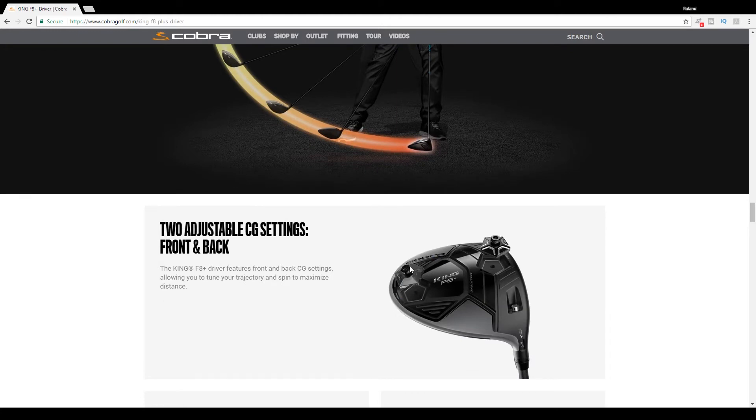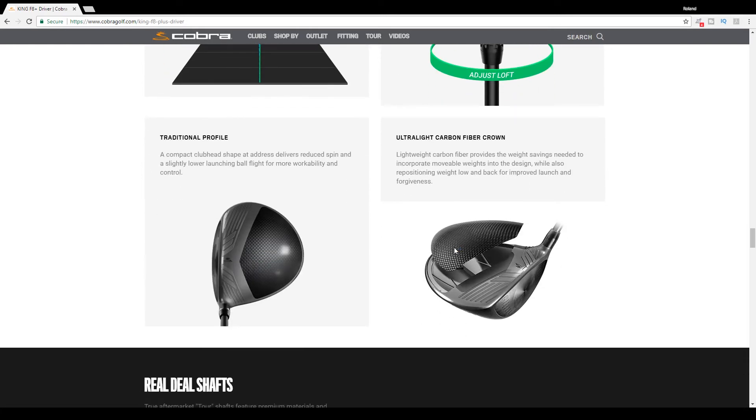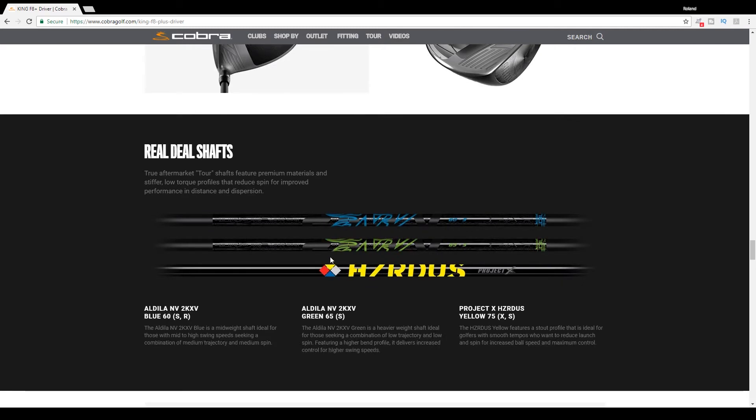They also have dual weights which you can switch. There's a 12 gram and a 2 gram weight. We put the 12 gram weight on the rear of the club, which allows for more forgiveness and a higher launch angle for people with slightly slower swing speeds like myself — somewhere around 85 to 90 miles per hour. They also have MyFly with a smart pad, which allows you to adjust the loft anywhere between 8 and 11 degrees. For this video we're using the Hazardous Yellow shaft in Stiff Flex, which I believe was 75 grams.